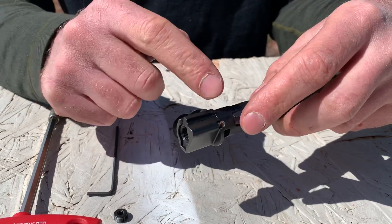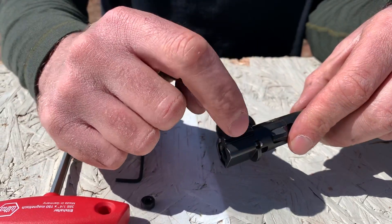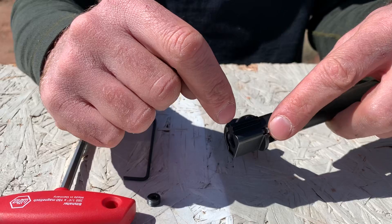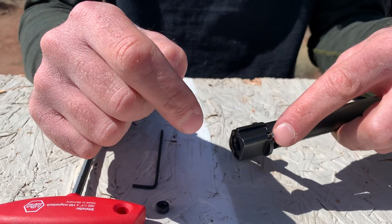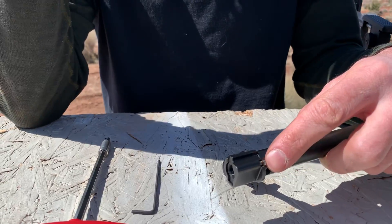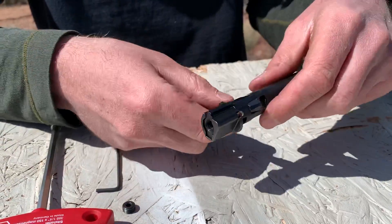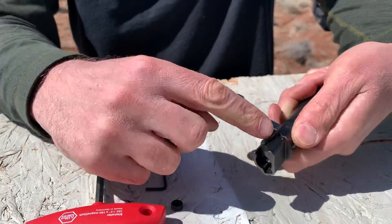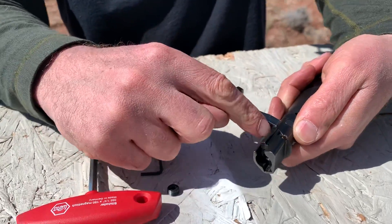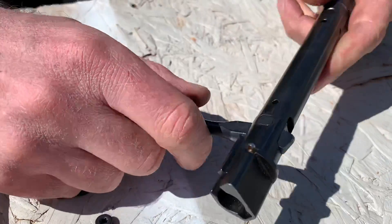A lot of manufacturers don't use these. Mausers use them; I think some of the AIs have them — I think an AIW has it. The first time I ever saw it was on a Mauser in 1898. Mauser did a lot of things right. So you want to push that back and rotate the shroud, letting the cocking piece drop into the cocking cam.